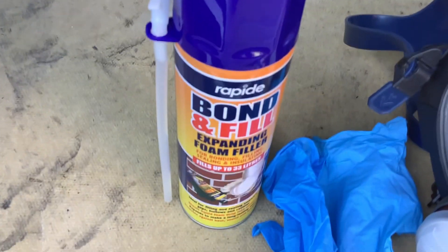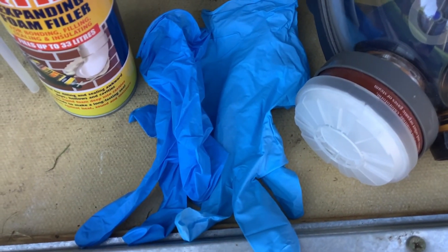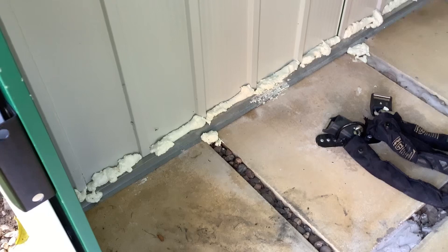I'm using Bond Fill from Rapide. Because I'm hypersensitive, and it does say it can affect your skin or cause allergies, I've got a mask and I've also got some gloves.